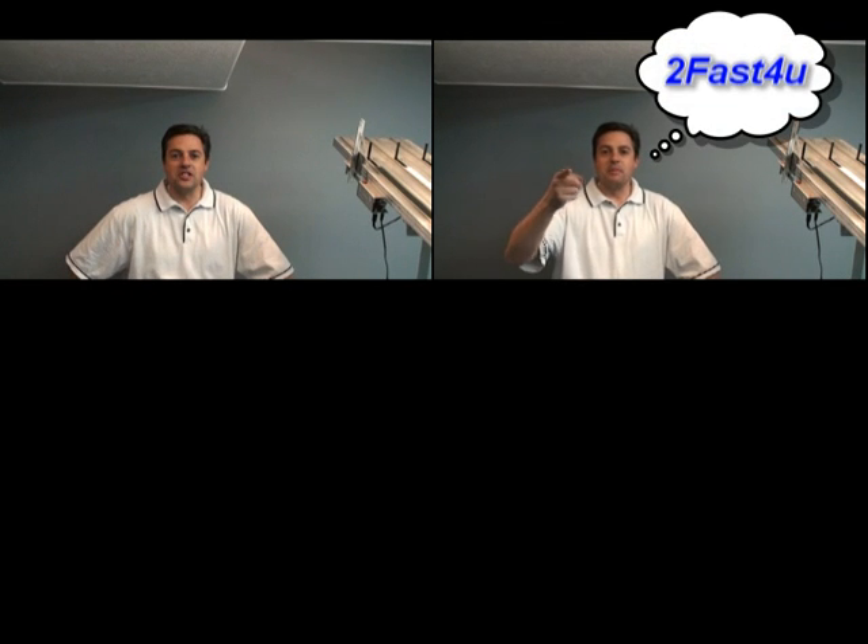Hello, hey, how you guys doing? My name is Glenn Jukes with Jukes Engineering, famous Pinewood Derby Builder.